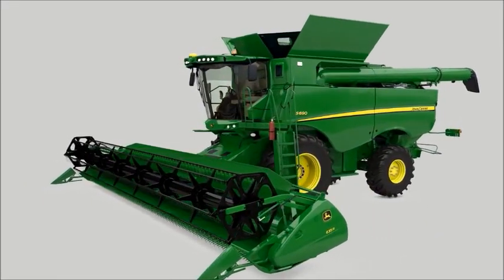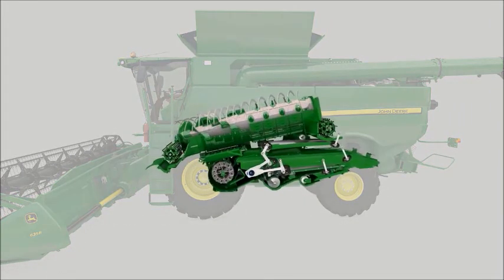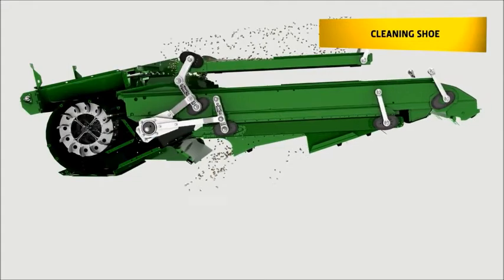Over the last few years, the new S-Series has been constantly updated to achieve even higher capacity levels. In order to cope with the increased output, John Deere has designed a new cleaning shoe to handle the higher material throughput from the rotor.